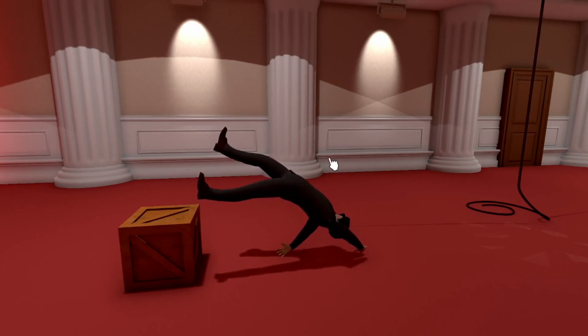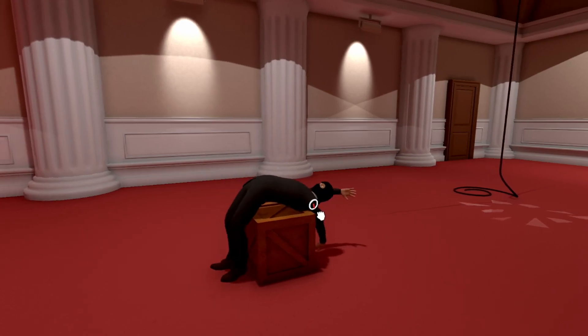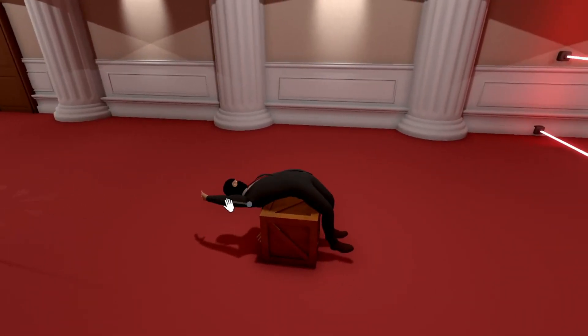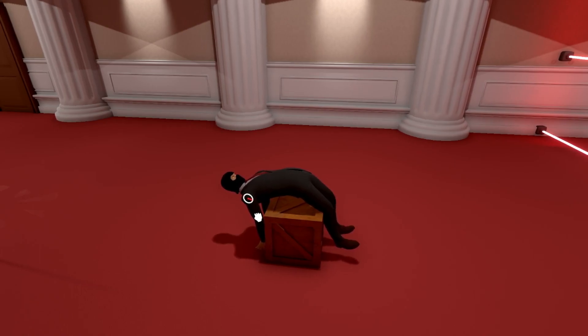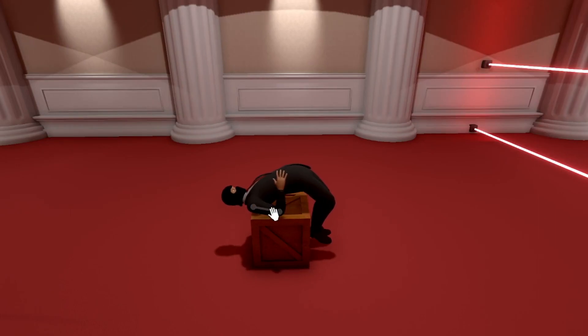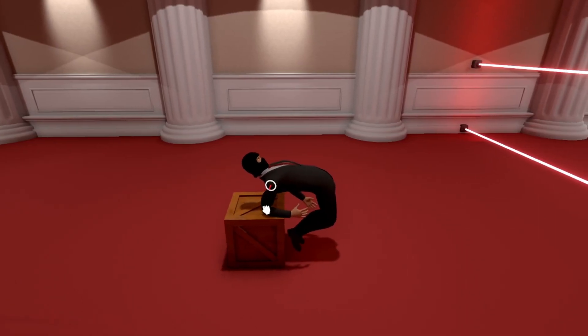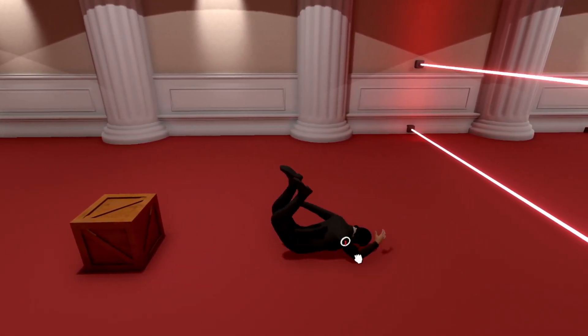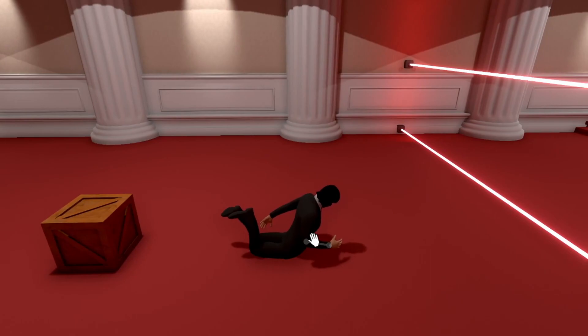Oh my god. Do it. Do it. Don't you dare. Don't you dare launch yourself backwards. Push. Push. No, I see what you're doing. Do not do that. Give me your stupid arm. I did it. I did it. I'm past the box. Oh my god.